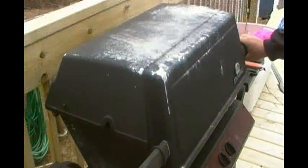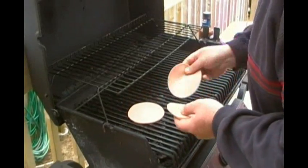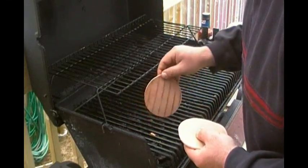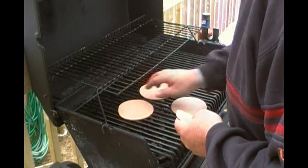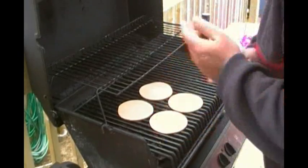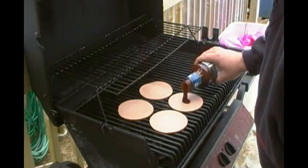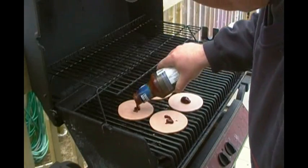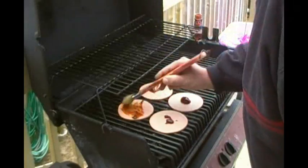Me and my kids are gonna sit down, chow down, and enjoy it. Let's head outside before it starts storming. Now that we're outside — sorry if the wind's a bit much — we're gonna put our bologna down on the grill. Now some of our barbecue sauce, drizzle it on there, give it a little spread around.